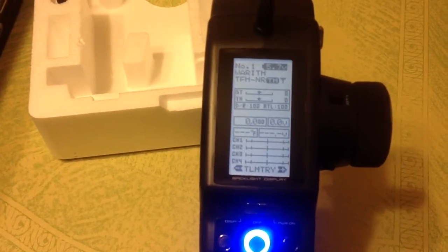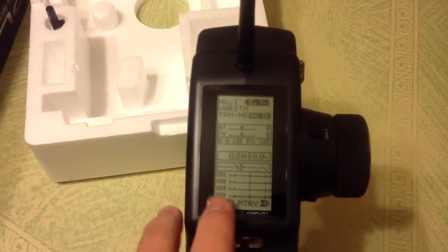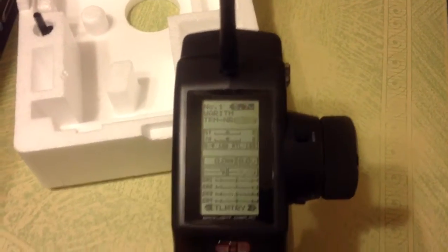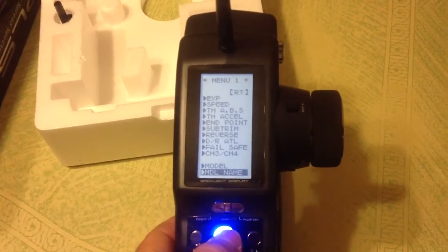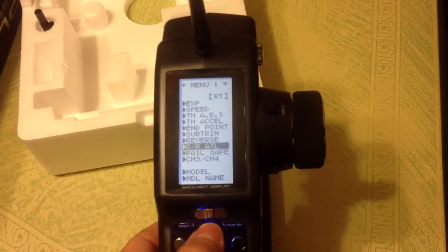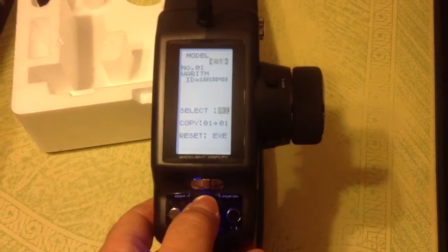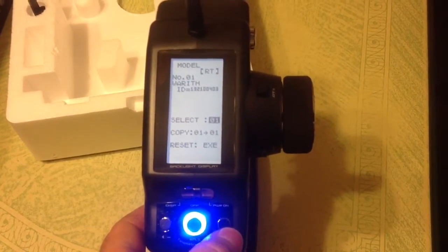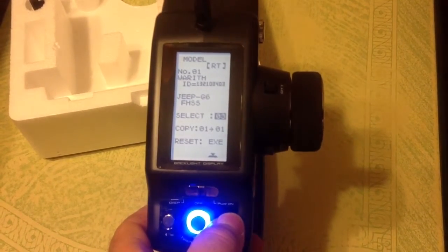It's got a real nice backlit display — you can see it real well, and if you don't mess with any of the buttons up here it'll turn off on itself. You can name your models and it's not real hard to change. Just come down here and select your model. I've got my Unimog already sitting there and my Jeep G6.